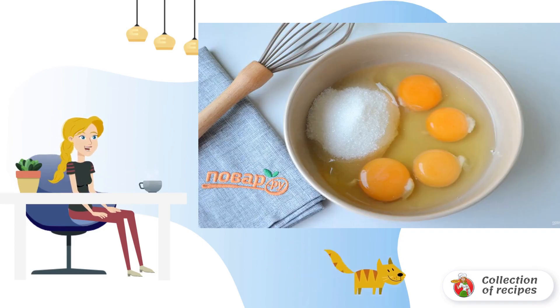Make the dough for clafoutis. To do this, combine eggs and sugar — 120 grams — in a deep container. Whisk well with a whisk.